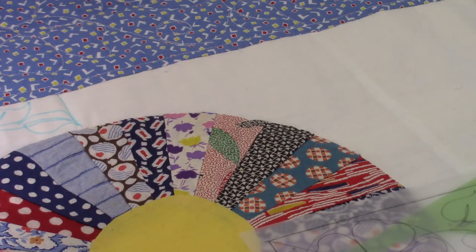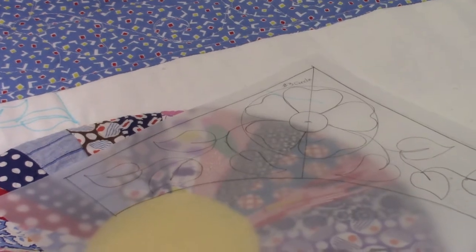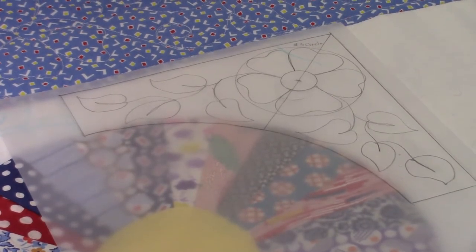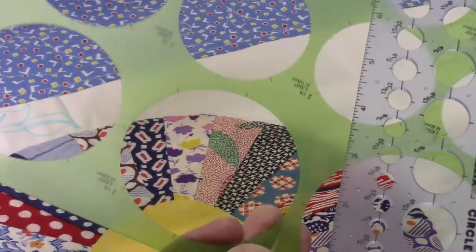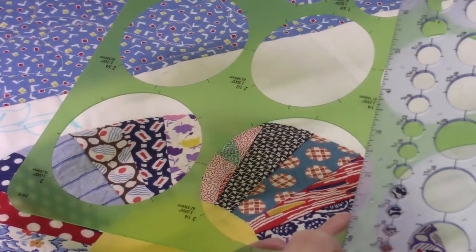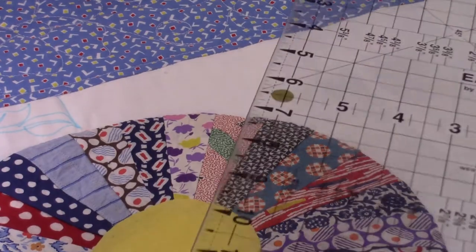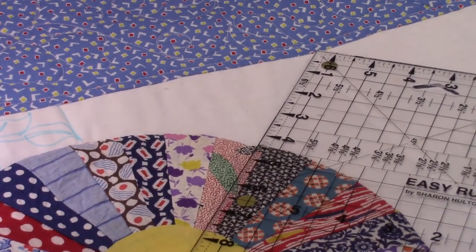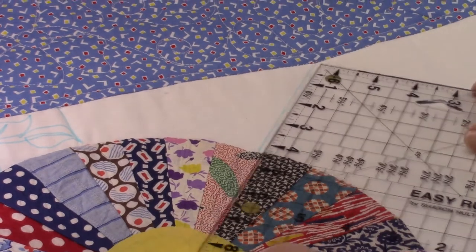I'm getting ready to do the background in the blocks and I wanted to show you how I'm going to go about that. I drew out the pattern on some tracing paper and used that to trace the corner I wanted to use, then hand drew in the design. I'm going to use some circle templates - you can get these in drafting departments at stores like Hobby Lobby which has a drafting section. I'm also going to use my rotary cutting ruler, a six and a half by twelve and a half inch ruler, to get the 45-degree mark to help center my design. I'll use my water soluble marker to draw that line.